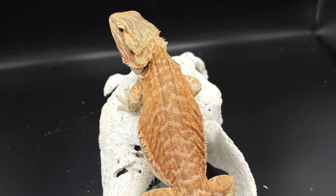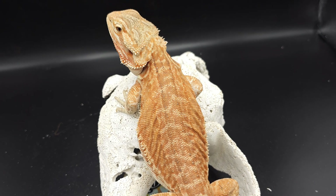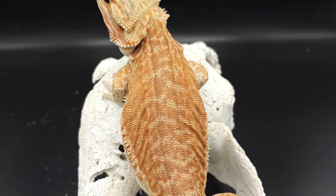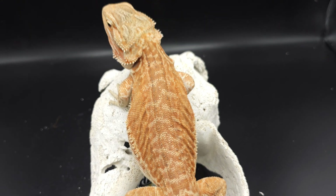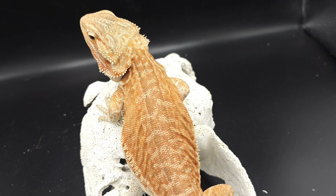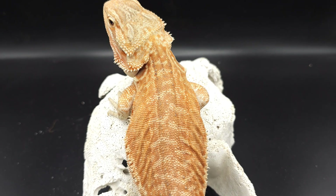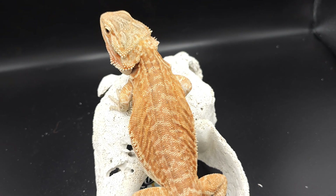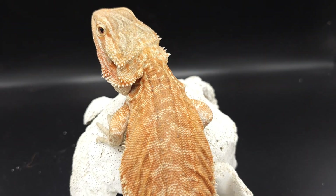Obviously there's not much pattern on this girl here. The next dragon I'm going to show you has the leatherback, the hypo, and also adding dunner on top — so no genetic stripe — so you can see how well the pattern looks compared to if it was just a normal scale. And then one of the last dragons I want to show off is going to blow this particular combination away because I'm adding translucent on top of it and an extra dose of genetic stripe. But again, this is Daphne, a hypo leatherback genetic stripe.